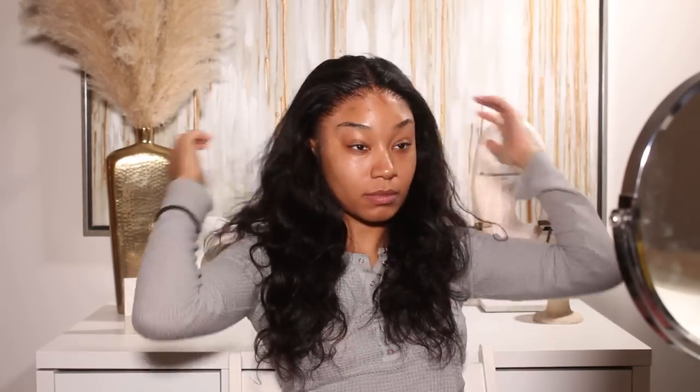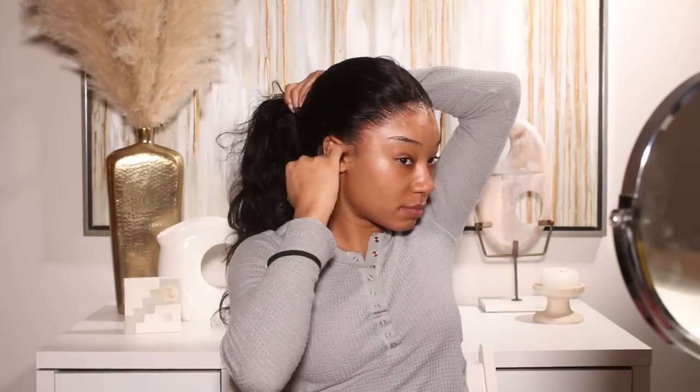I just wanted this hair to be super cute and very simple, but with lots of volume and body — just giving supermodel hair, if you know what I mean. I also wanted to give you guys a little life update and kind of let you know what's been going on for like the last month and a half or so that I've been away.